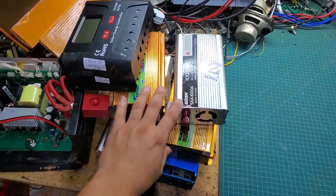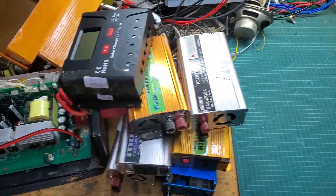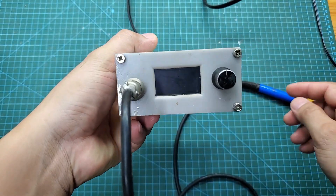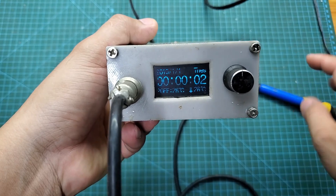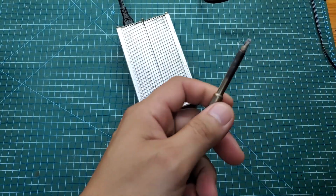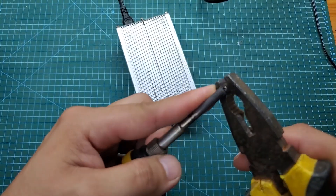Hello everyone. Every day I have to repair a lot of electronic devices. Unfortunately, the soldering station that I regularly use has broken. This is a station I built myself about five years ago. It uses a T12 soldering tip with a laptop adapter inside, but the power is quite low and can no longer meet my needs.